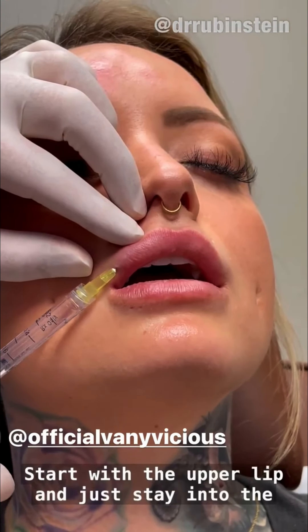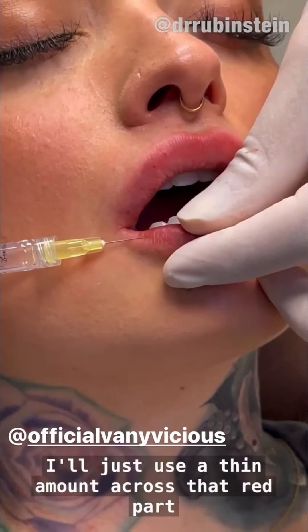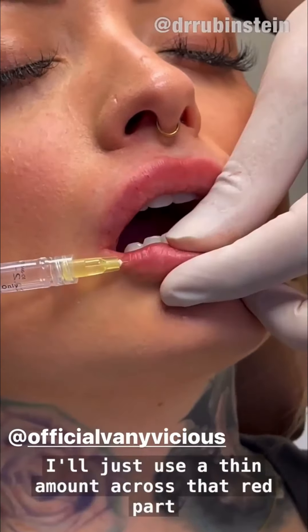She's already had a bunch of topical anesthesia. Sometimes I do nerve blocks — we have not done that today. We've gotten a nice, gentle plump along here. I may put a little more, but I don't want to leave the lower lip untreated, so we're going to put a little bit around the lower lip. It doesn't need a lot. I'll just use a thin amount across the red part of the lower lip. You can see as I inject it, it just kind of smooths things — you can see that smoothing right there.